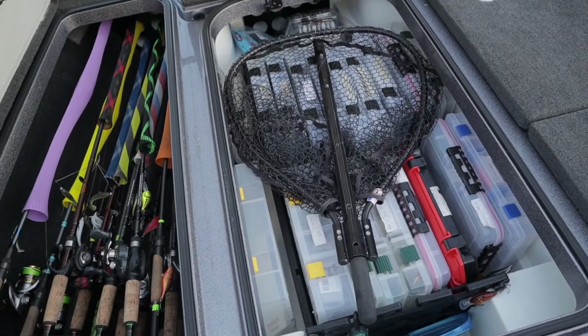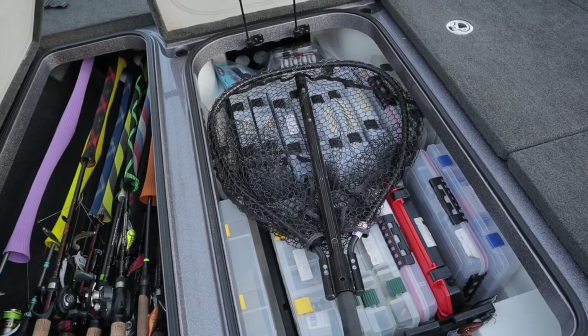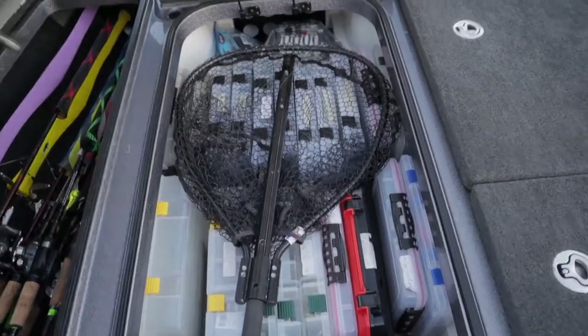I can fit two rows of those and then I can fit soft plastics all the way up in the front here. Put my net on top. This is pretty maxed out but I probably could put some more stuff in there if I needed to, but that's about as much tackle as I like to carry with me for a day.